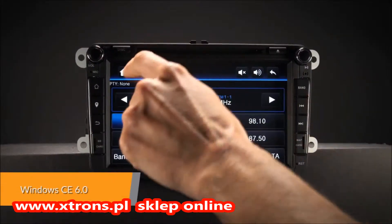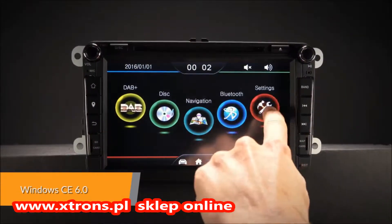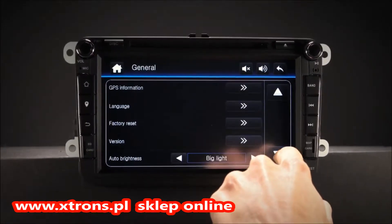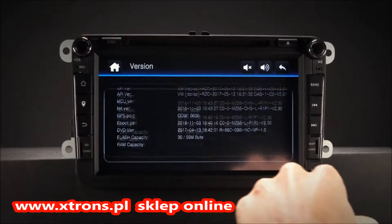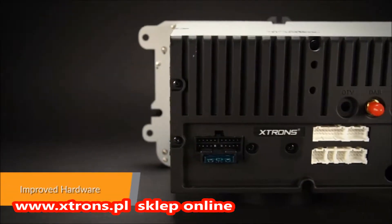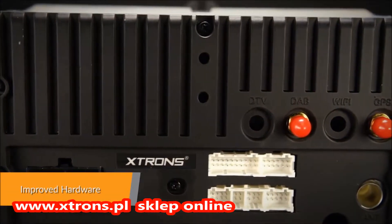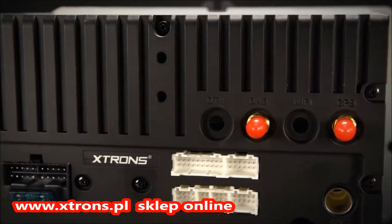The Windows Embedded CE 6.0 is a well-established operating system, specifically designed to run equipment electronics devices such as this head unit. Equipped with a professional-grade Cortex processor, this unit offers a smooth and fast operating experience.